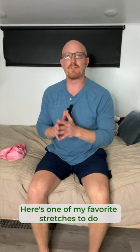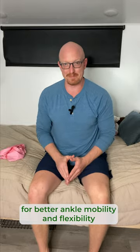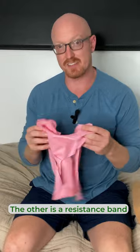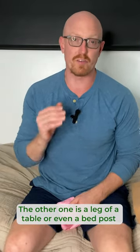Are your ankles super tight? Here's one of my favorite stretches to do for better ankle mobility and flexibility. You're going to need three different things: one is a block or an aerobic step, the other is a resistance band, and the other one is a leg of a table or even a bed post.